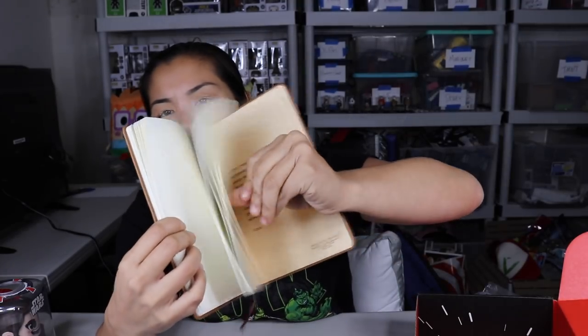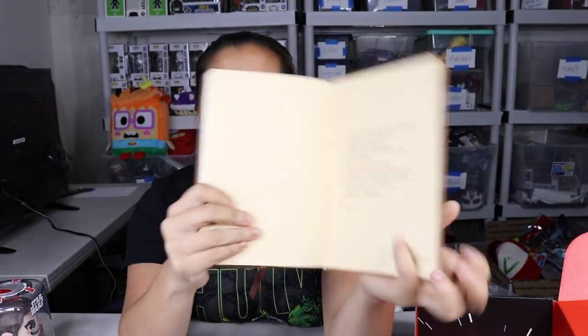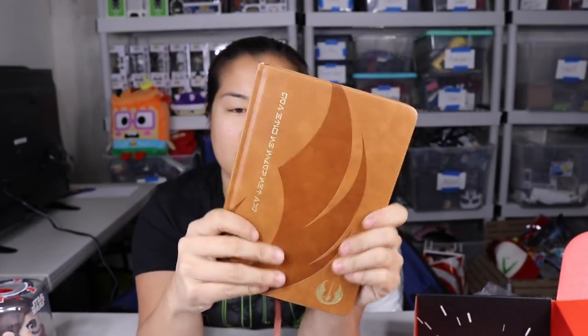It's just like a journal notebook — the papers are blank, good for a drawing pad. The first page was a quote from Yoda, but on the back cover it's actually in English. I think this is made to look like one of the Jedi books. This is a cool item, I like that.